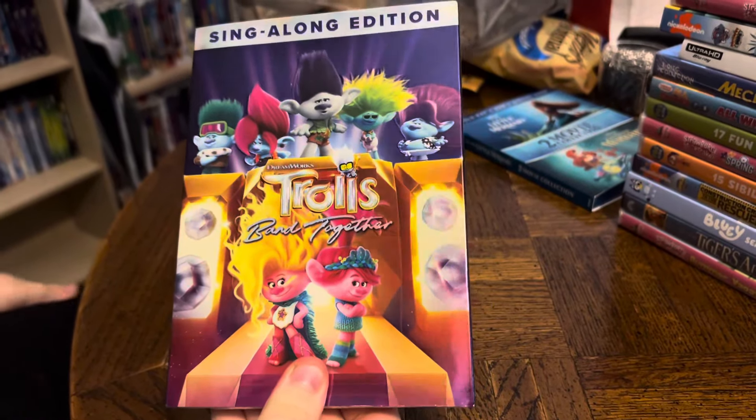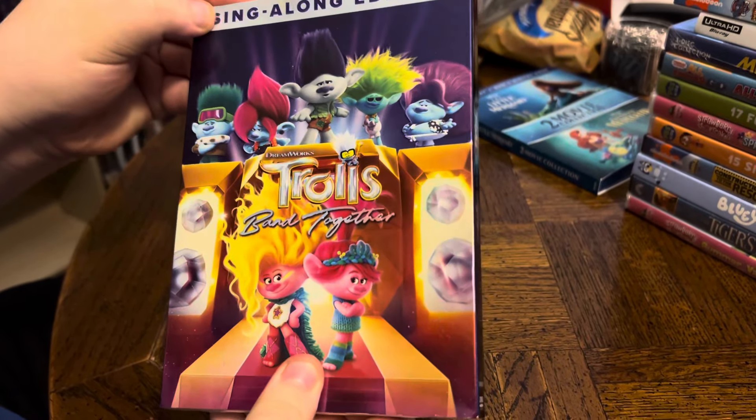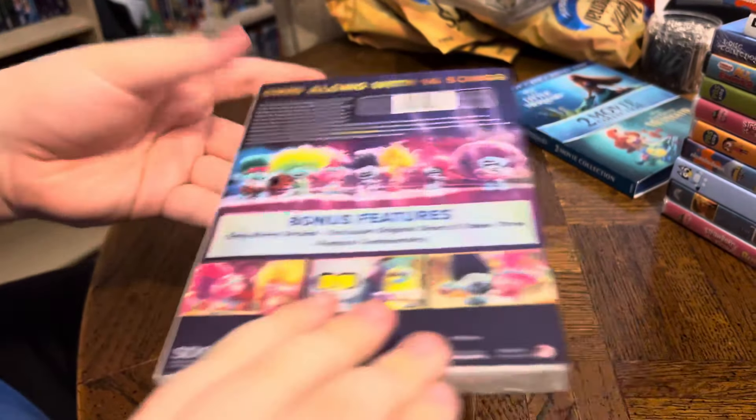Next we have a DVD. It's a sing-along edition — DreamWorks Trolls Band Together. Front, side, other side, and back.